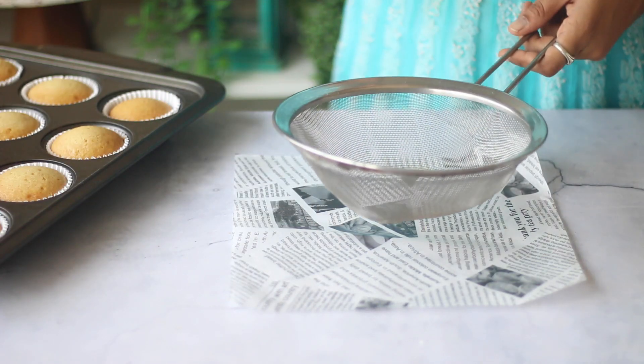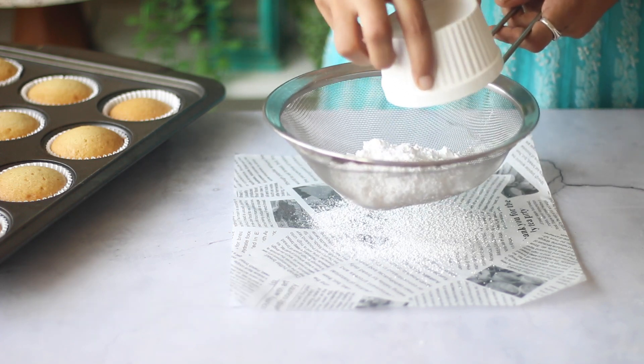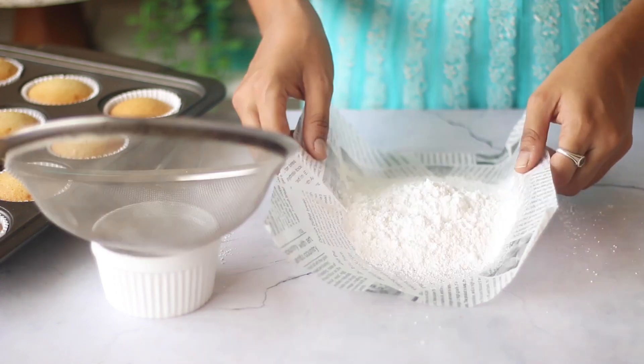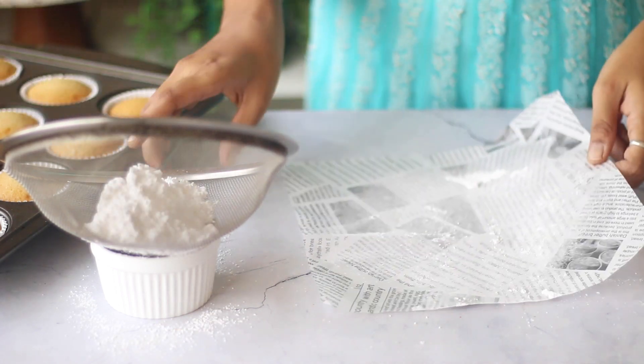Meanwhile let us prepare the base of the frosting, which starts with sifting the icing sugar. No matter which frosting you are using, this is a crucial step to avoid grittiness. Sift twice, and make sure to use icing sugar and not powdered sugar.